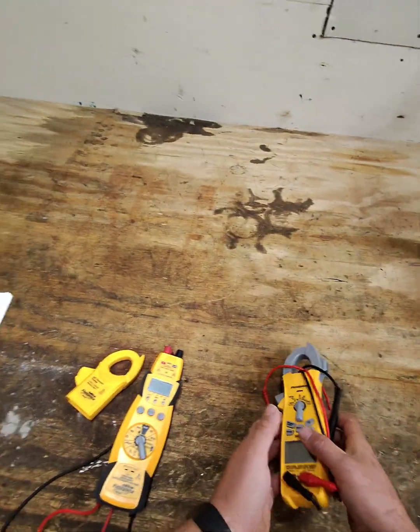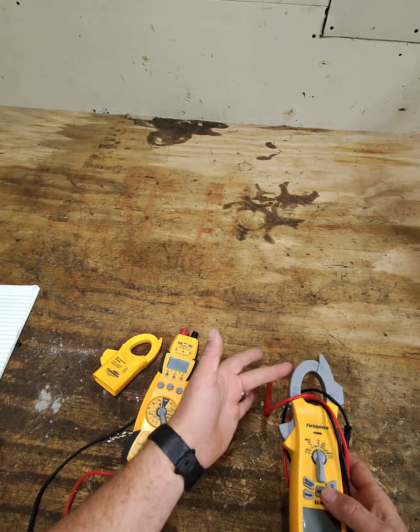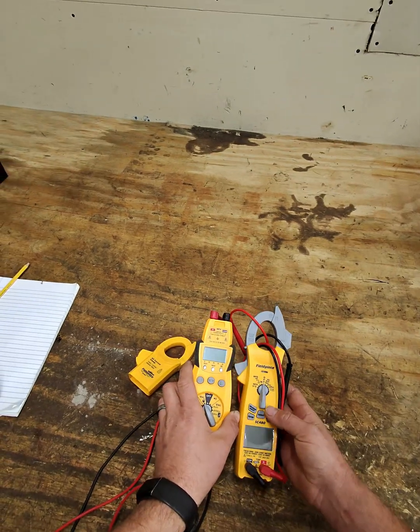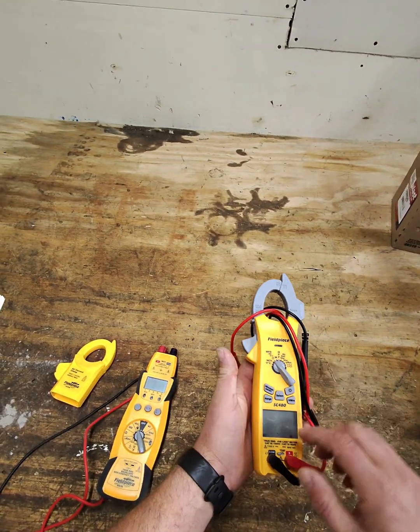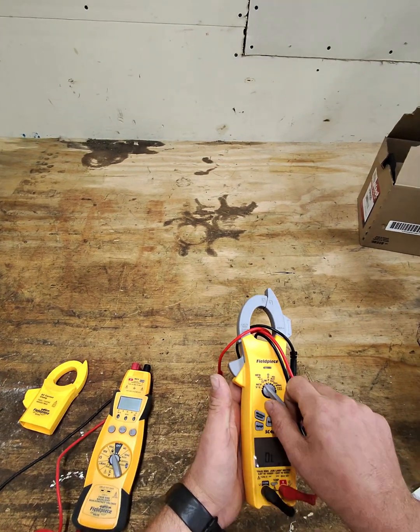When I first bought this meter, I was thinking I would use it more often because it had the clamp already on there, and the size of it is pretty small compared to this one. But one thing I didn't like was when you switch over, you have to hit the select button to switch between these different settings.